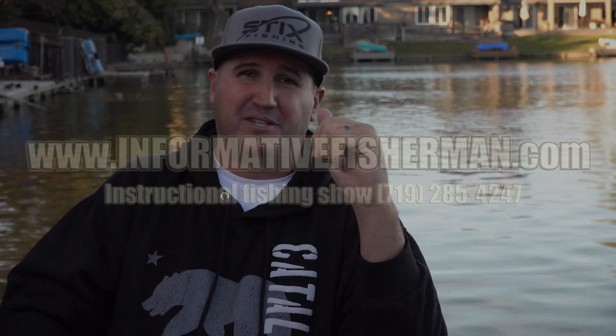You kind of should, but you shouldn't if you don't know what you're doing. I'm Nick the Informative Fisherman. Visit informativefisherman.com and follow me on all the popular social media channels. See you next time — thanks for watching.